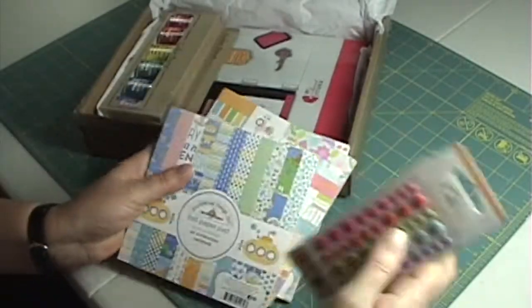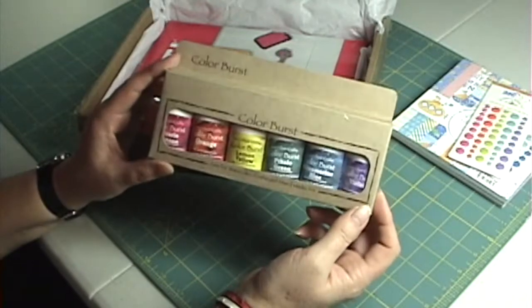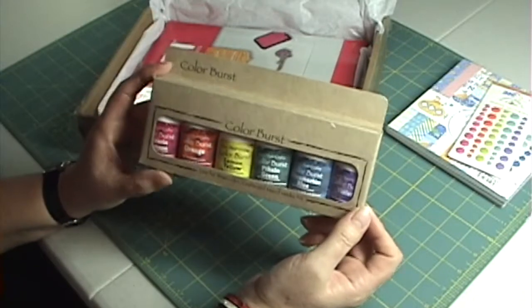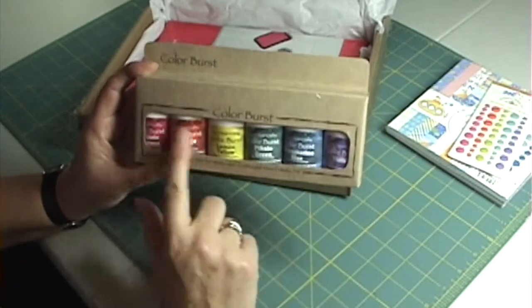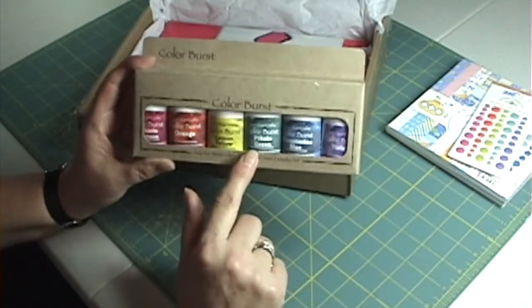Then I've got these Color Bursts by Ken Oliver — they're like a powdered watercolor medium. I had seen a video by Sandy Alnok who made beautiful flowers out of these and water, and she kind of inspired me to get a set and see what I can come up with. That'll be fun to play with.